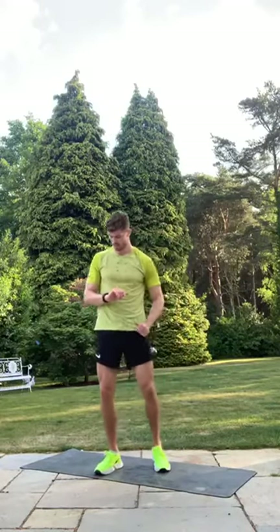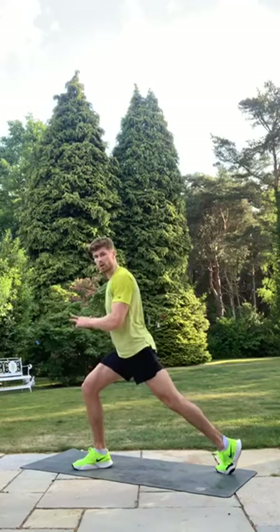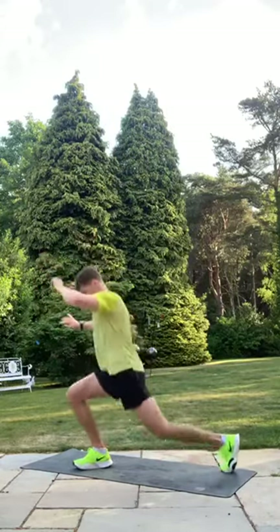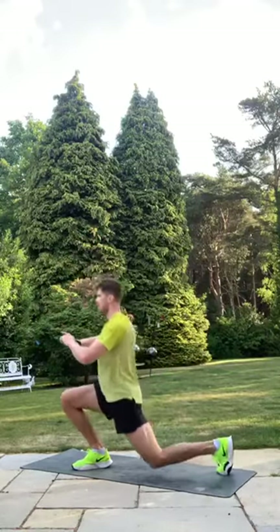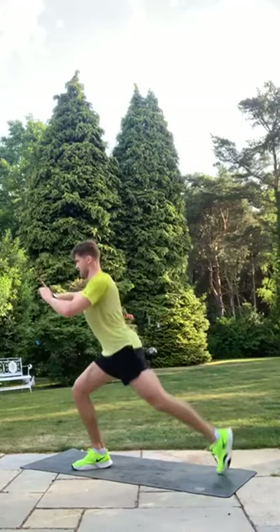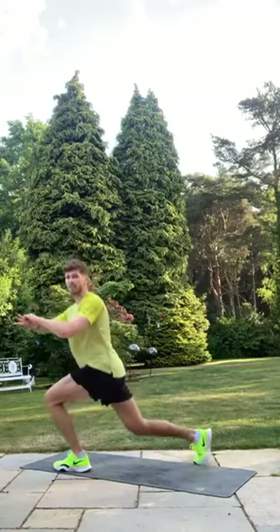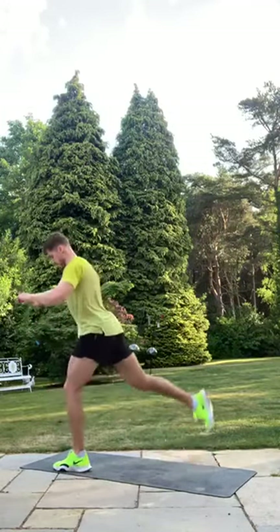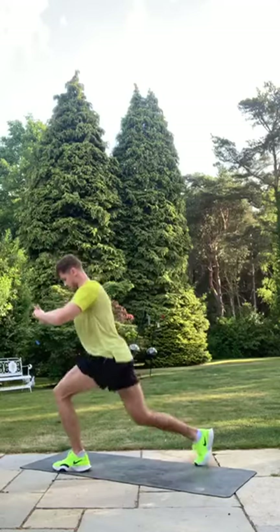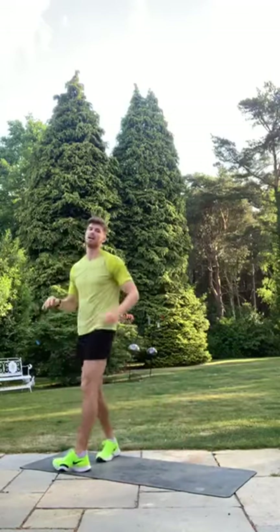Ten seconds — six, five, four, three, two, one! Set your position, remember to point that rear toe as you lift. Final three, two, one — switch legs, 20 seconds on the other side — a nice rest is coming after this. Work hard for me, earn the rest. Five, four, three, two, one — glute burn! Good job — grab your water. We've got the plank challenge coming up.